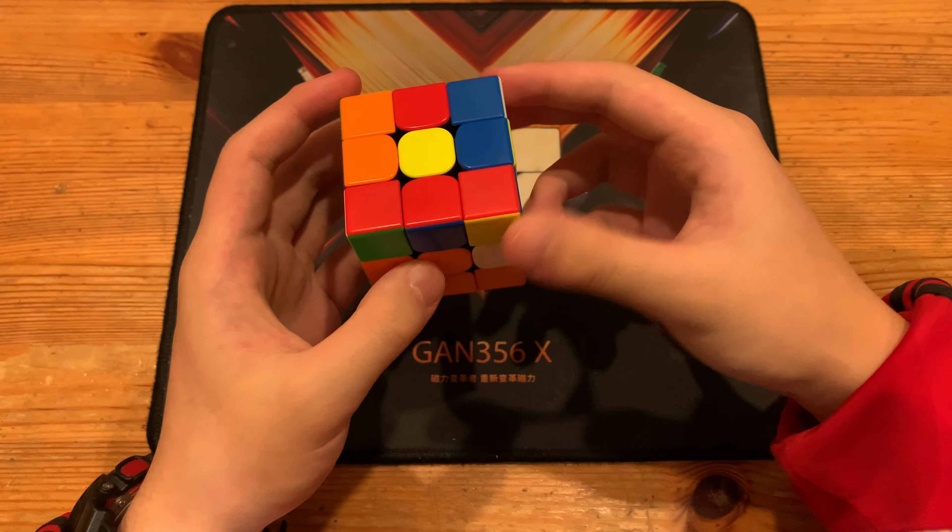Next, he just has to insert this pair, which he did like that. Now he has both of these pairs, which are the same case. He decided to solve this one first, and that led to this pair — doing L U L' U L U L', followed by U'.